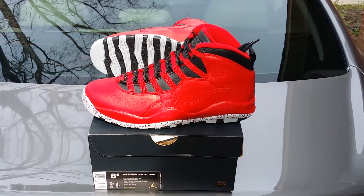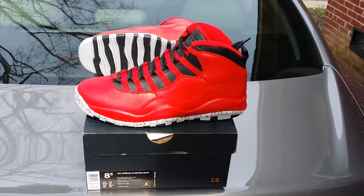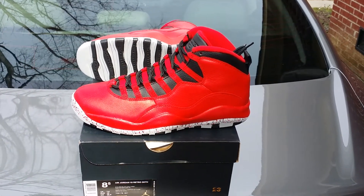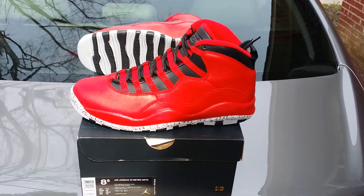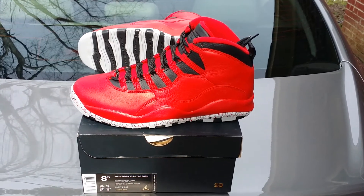What's up YouTube, your boy Mr. Carolina Soul back with another pick up from All-Star weekend. Your boy's going over the Bulls over Broadway — one of my favorites out of the whole All-Star collection. Very, very dope shoe, man. Still waiting on my personal pair, so I'm doing a quick overview on this size eight and a half I have on hand.